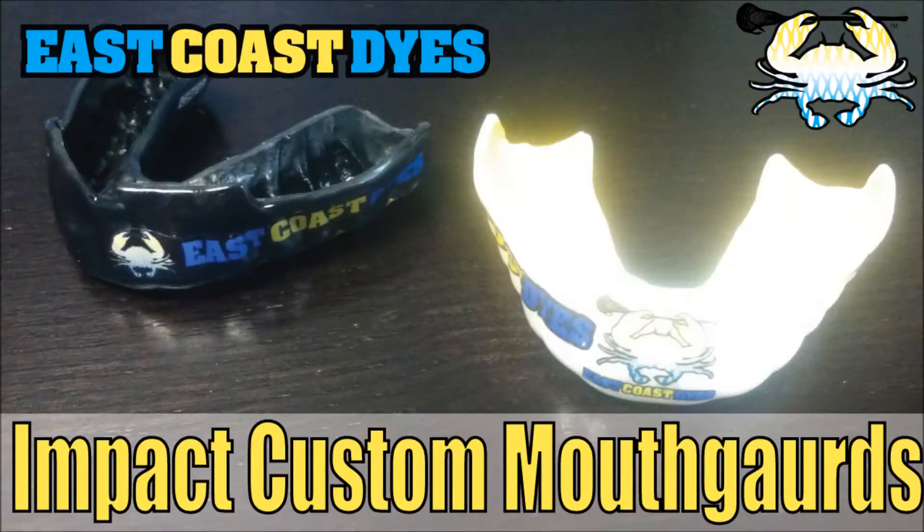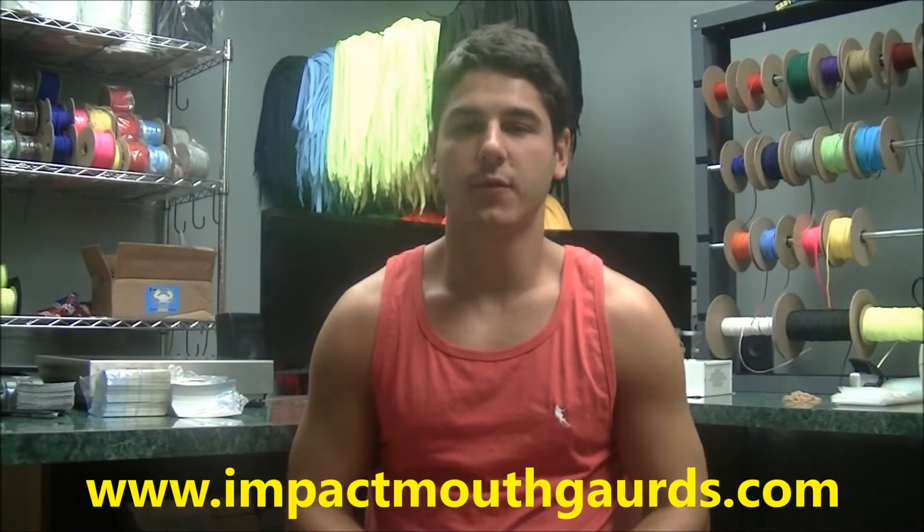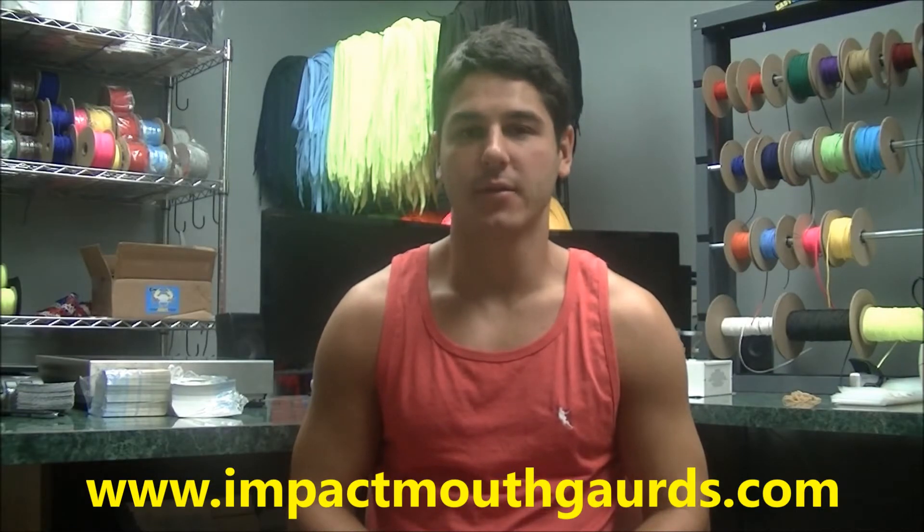Hey guys, it's Greg from East Coast Dives and today I'm going to be telling you a little bit about Impact Custom Mouthguards. So today we've got a review and product overview of the Impact Custom Mouthguards.